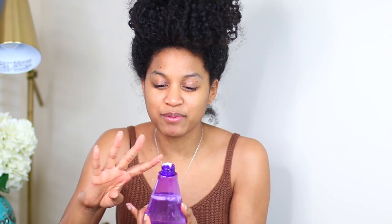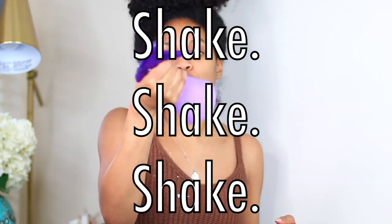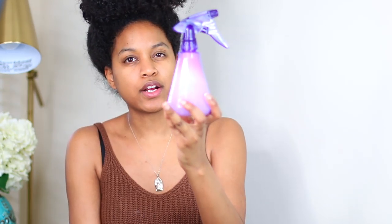Oh goodness — bloopers! I'm just gonna leave it there, y'all. Okay guys, take me seriously — I know what I'm talking about! So now that we're done shaking it all together, we have our mixture.